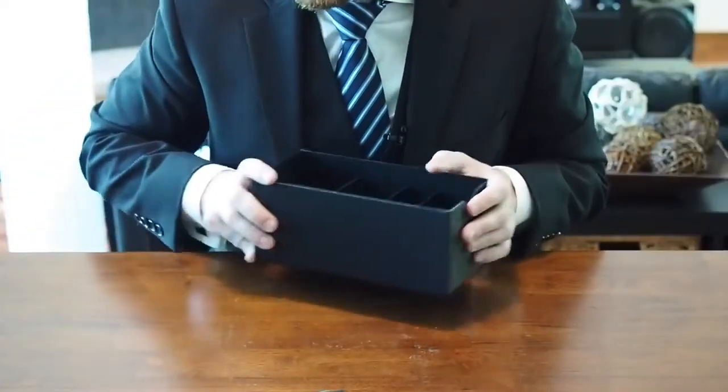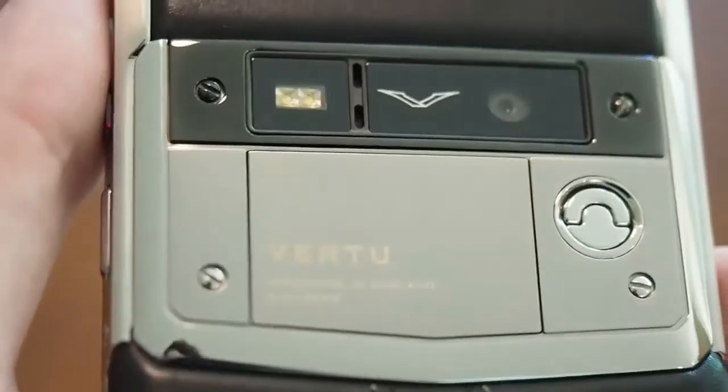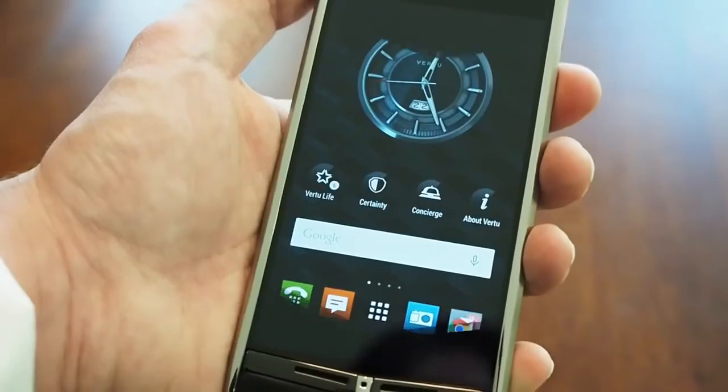And that's what we've got inside the box. That's been an unboxing of the Vertu Signature Touch — stay tuned for more on this luxury smartphone, right here on Android Central.